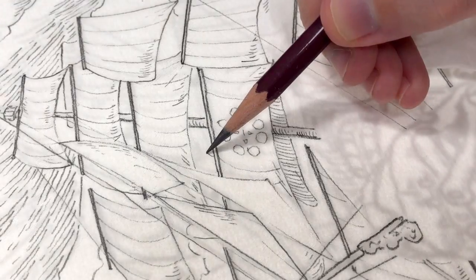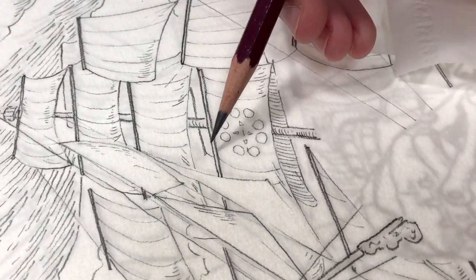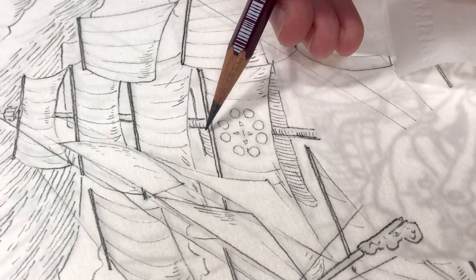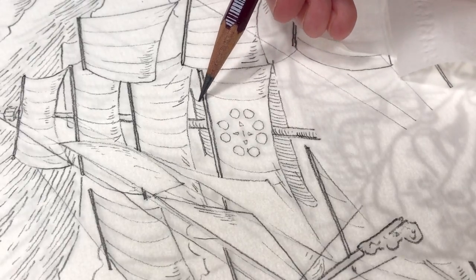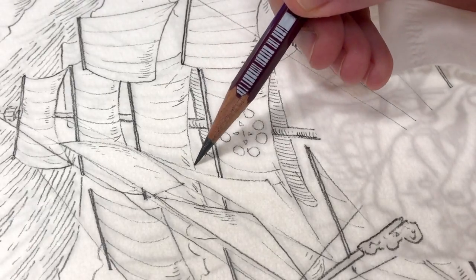This time I only did the front cover, so I didn't have to think about the spine or the back of the book. When I finished drawing the line work I scanned it once as usual, so then I can superimpose it on the finished picture to make the lines more visible.